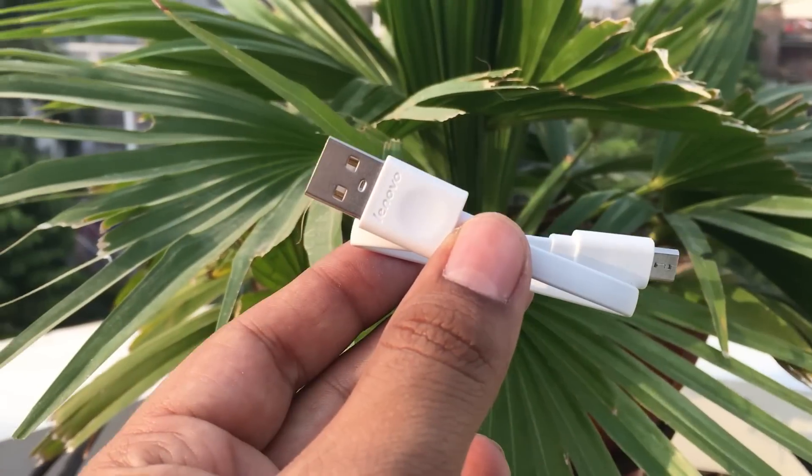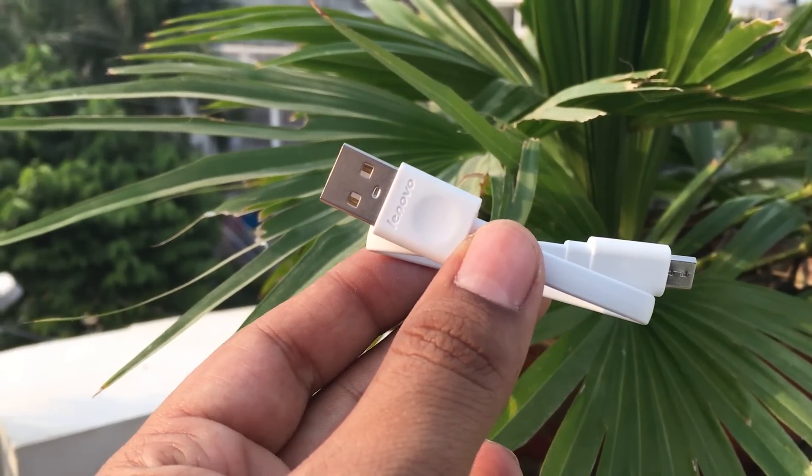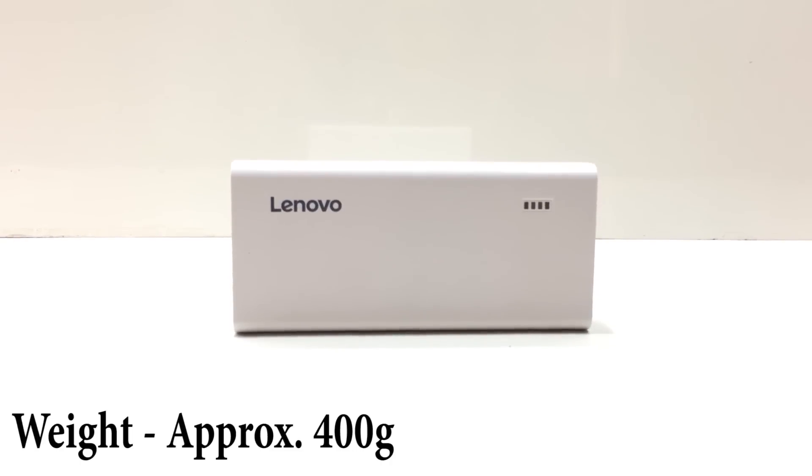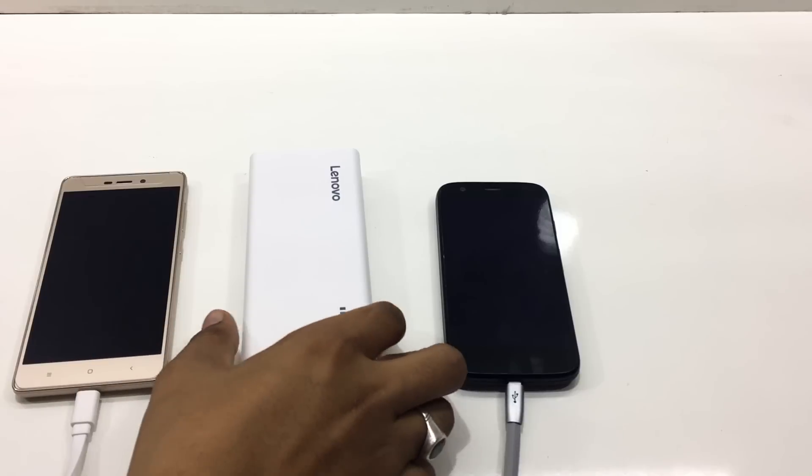The power bank comes with a flat-style USB cable that looks durable but is pretty small. The power bank takes 6–7 hours to fully charge and weighs around 400 grams, so it feels slightly on the heavier side.